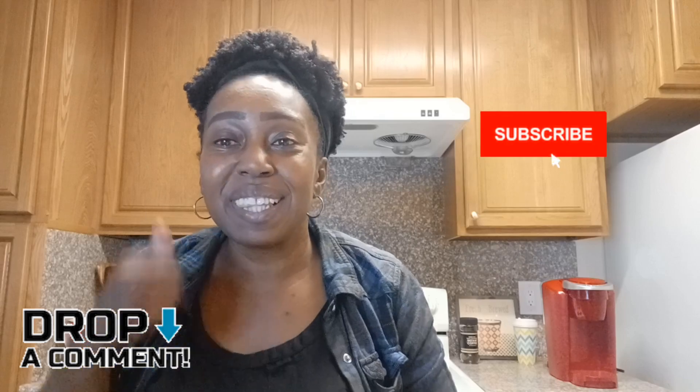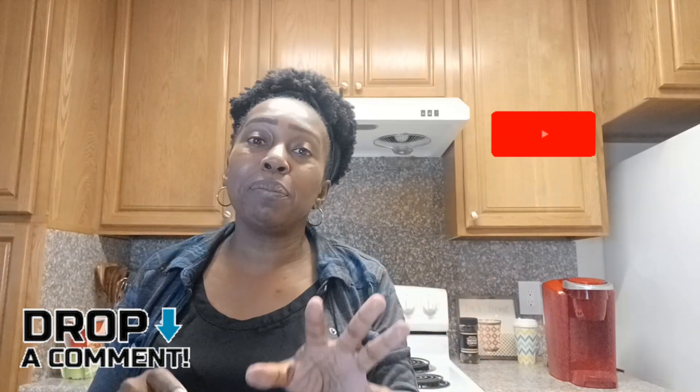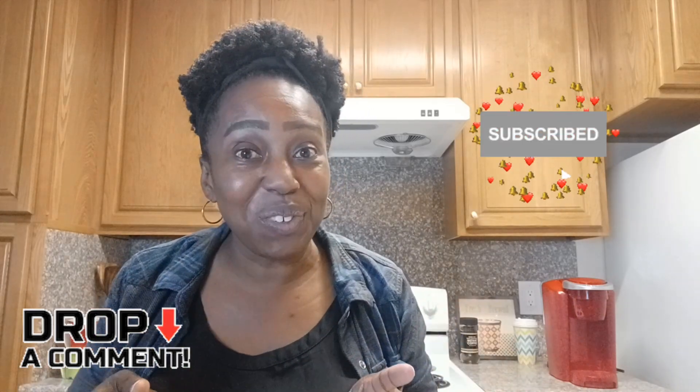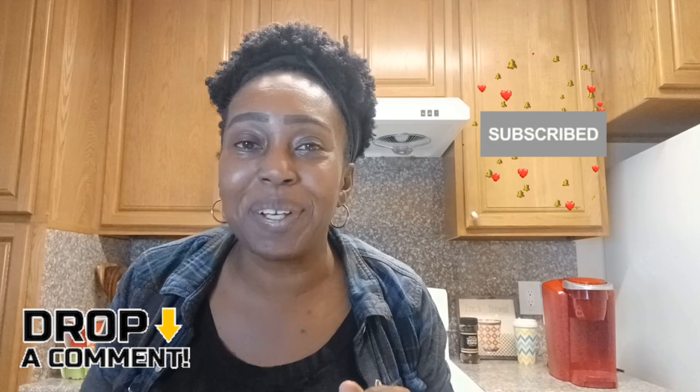Don't forget to subscribe, like, and comment down below for more videos. I'm also going to be doing a brand new Dollar Tree haul with some new items I've been collecting, so make sure you put that notification bell on. We'll also be doing a Dollar Tree giveaway soon — just give me a minute to get things organized. I'll use little things I pick up along the way for the giveaway. I'll see you guys next time — bye!